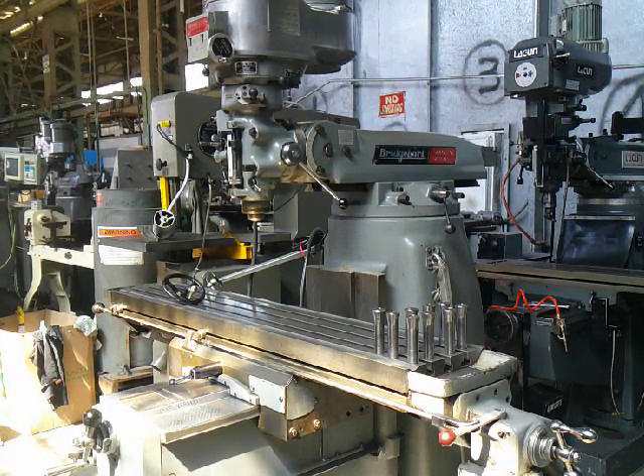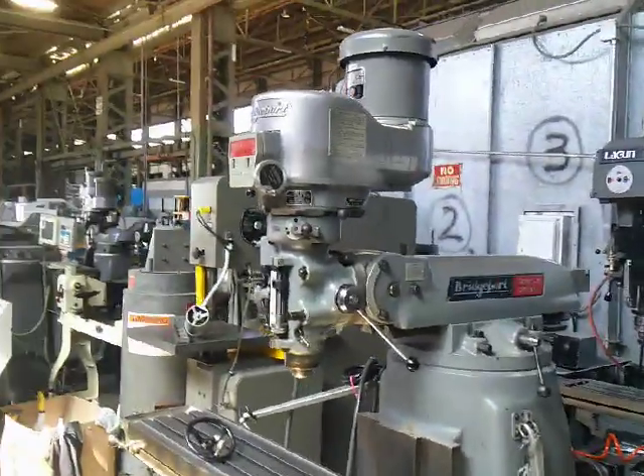This is our 11 inch by 58 inch table Bridgeport Series 2 Special. It obviously has a larger knee and table. It's a 2 horsepower variable speed head with R8, Bridgeport power feed, box ways, and all original paint.